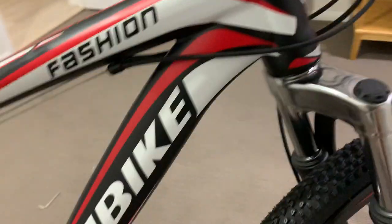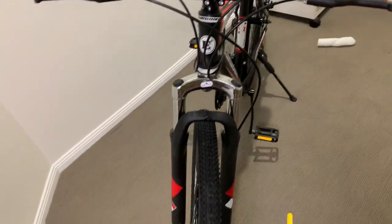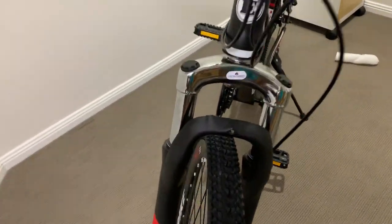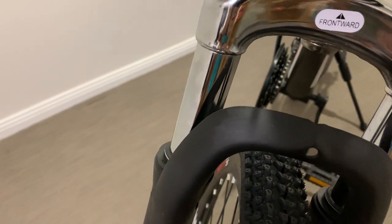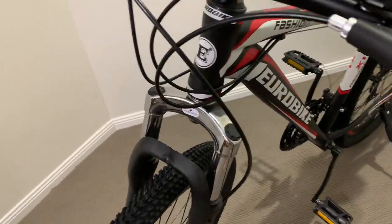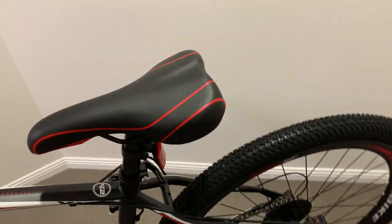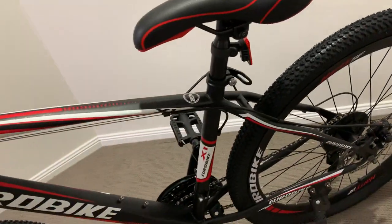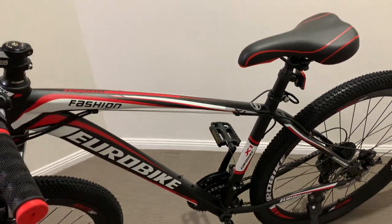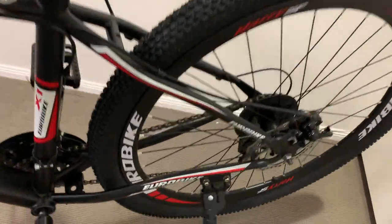The suspension probably isn't great, but you can probably tell by when it says front suspension — it's probably not the best set of forks, but that's a good starter. Tyres — you need chunkier tyres to ride any of the tracks.